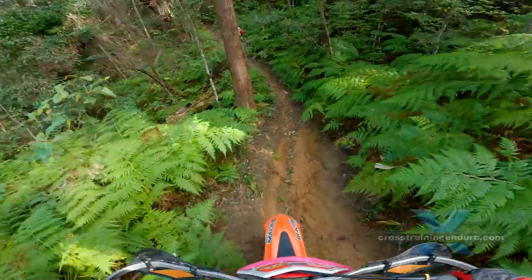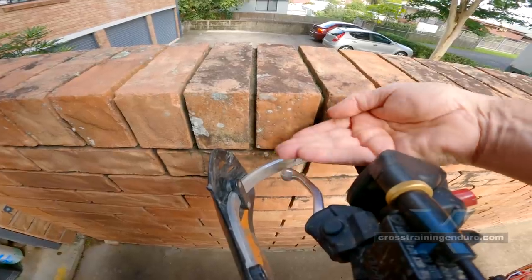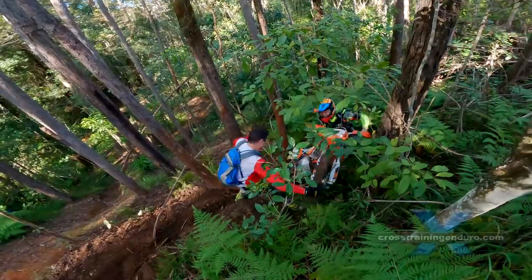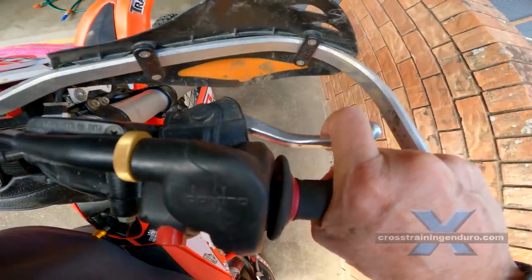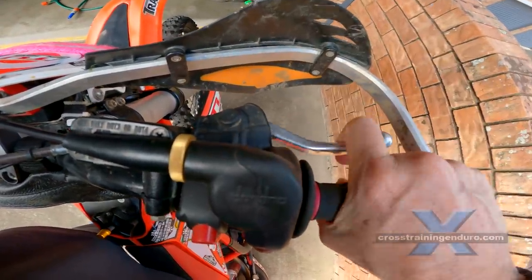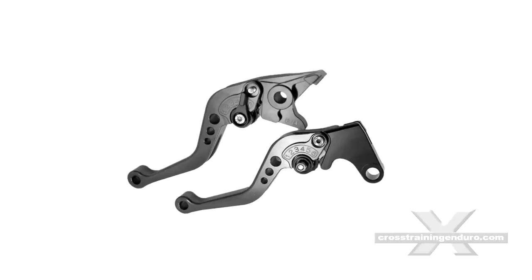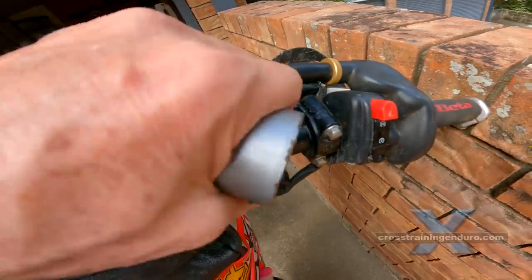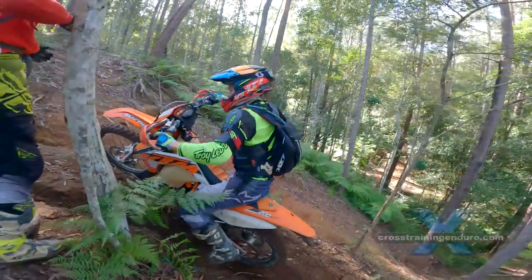Let's start with ergonomics — the relationship between your levers, handlebars, seat and foot pegs. First, your hand levers. These should be horizontal or slightly angled down. Some riders angle these at 45 degrees, but it only encourages bad body positioning. If you have long fingers, consider moving the levers in so you have more leverage. If you have short fingers, you can buy a style of lever that's easier to reach. You can use plumbing tape or electrical tape under your lever mounts so the levers will spin in an accident instead of breaking.